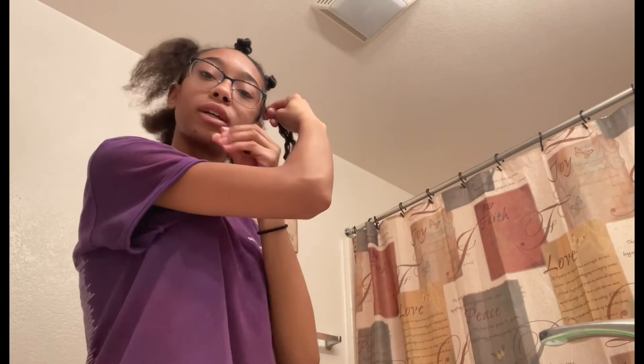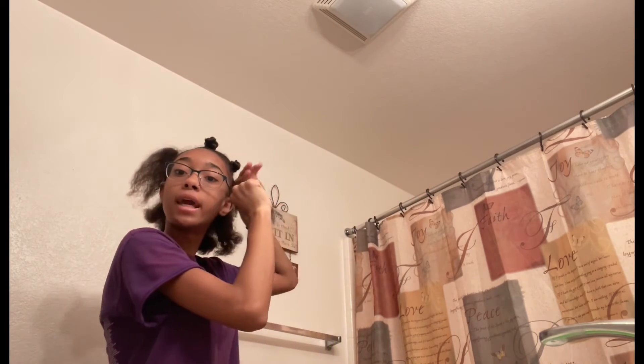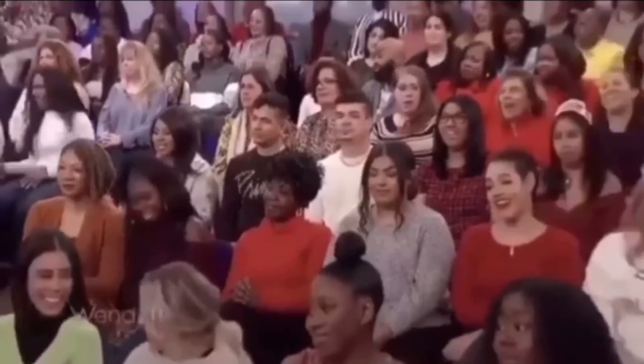If you guys know the song — that is literally my hair every day. This is a bad idea that I have right now. Alright, let's move on.